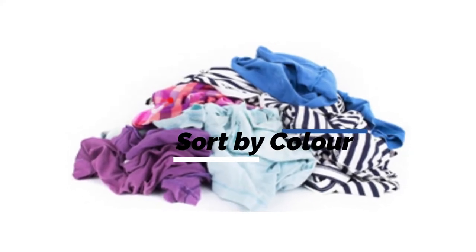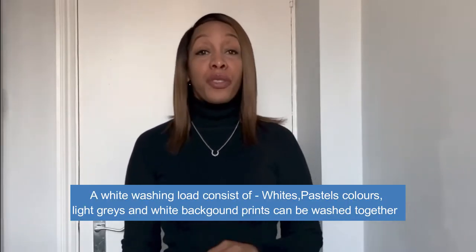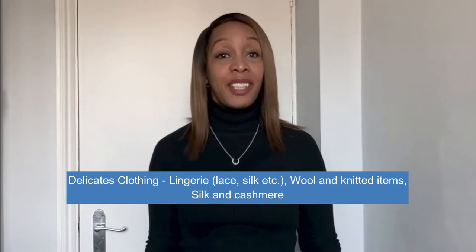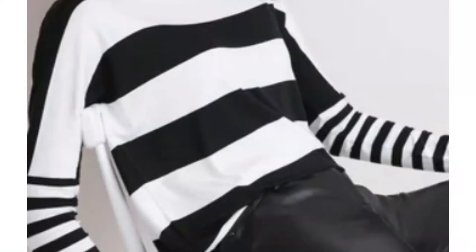Now for step two: colours. We need to sort our clothes out into colours. Your whites and pastels all go into one pile. Your colours — navies, blacks, reds, browns — go into another pile. Then we have the delicates: lingerie and sweaters which should be hand washed only, and they go in a separate pile. So you should have three separate piles. Clothing that has a white background but an additional stripe or spots of colour can go in with your whites.